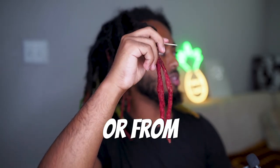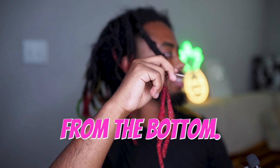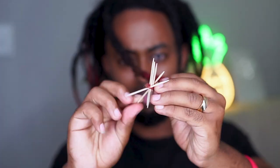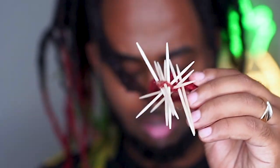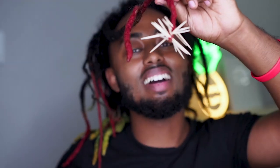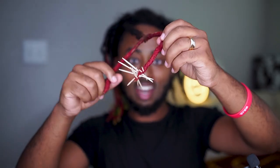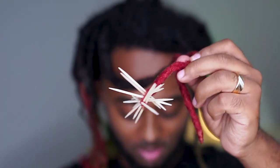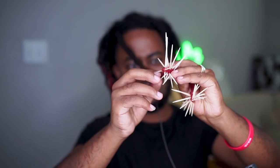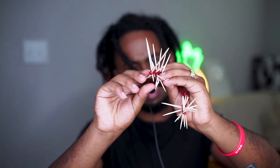We got 100 toothpicks — this is by far the most challenging thing I've done to my dreadlocks. Should I start from the bottom or the top? Hey Alexa, should I start from the bottom or the top? From the bottom — why? Because it's smarter. Thanks, Alexa! Let's begin: one, two, three, four, five, six, seven, eight, nine, ten. This is what 10 toothpicks look like. My arm is already tired and I just got done combing my hair for three hours. Ten down, 90 more to go.